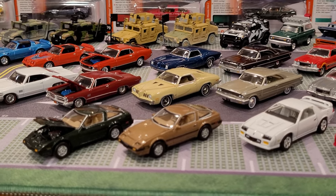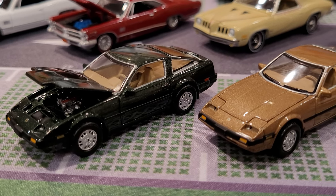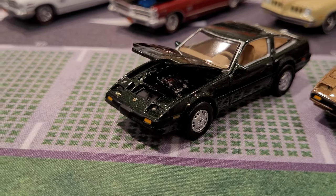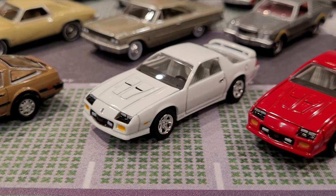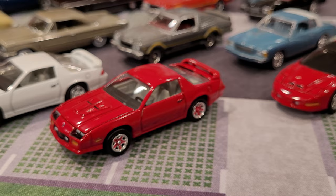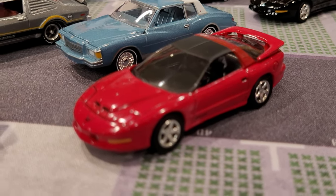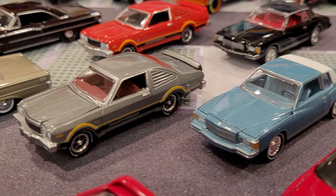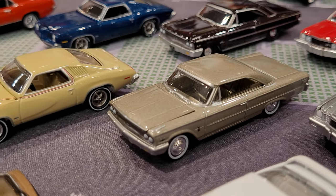Now that we have everything out of the package, let's go in for a closer look at each of these models. We're just going to scan by them — very authentic wheels and paint jobs. We might as well take a look at the engine if we have enough lighting — very detailed, very cool. Most of these models do have opening hoods, not all of them stay open on their own. I absolutely love these models from Johnny Lightning. Everything from the newer cars to the older cars — they've got it spot on.